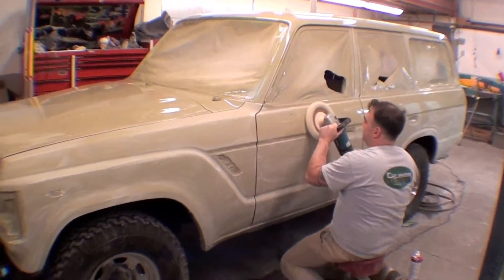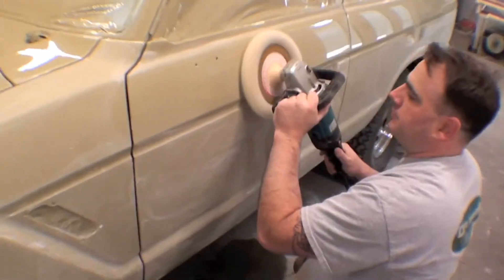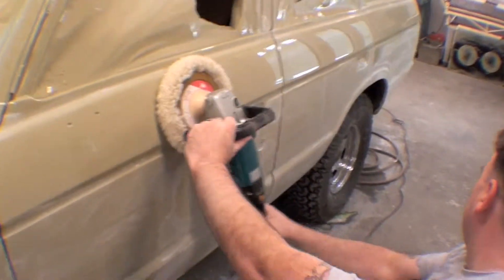All right, the buffing process has started. Matt, can you take us through and just kind of give an overall brief of what was done here?